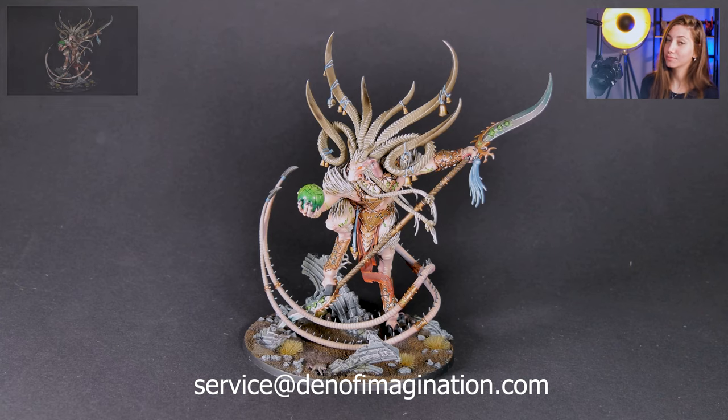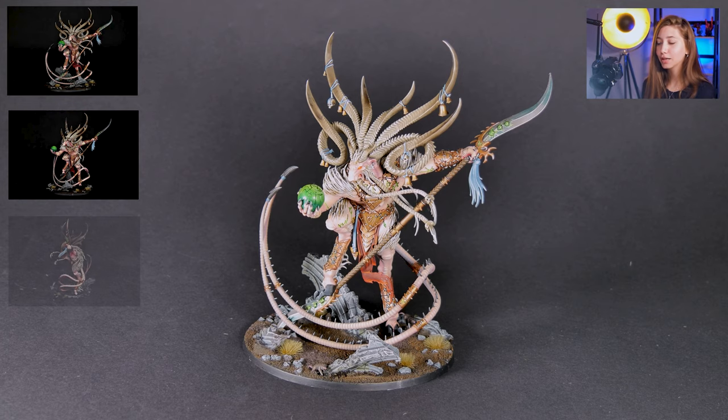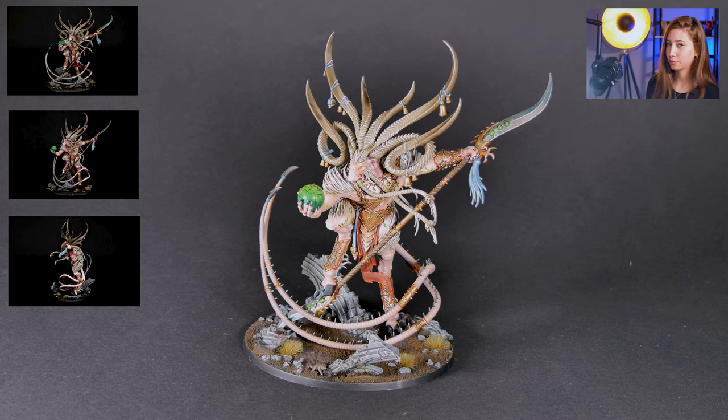In this project we have one mini — the Verminlord Warp Seer — and it is on level 5. Now we're going to talk about how we approached it.